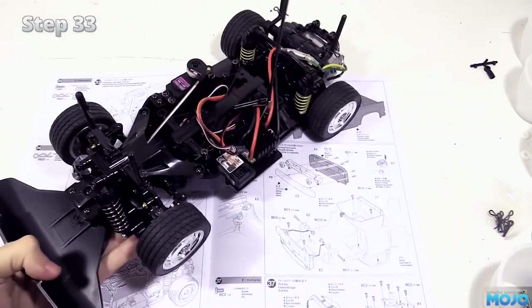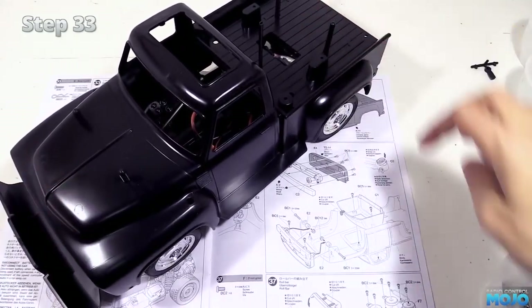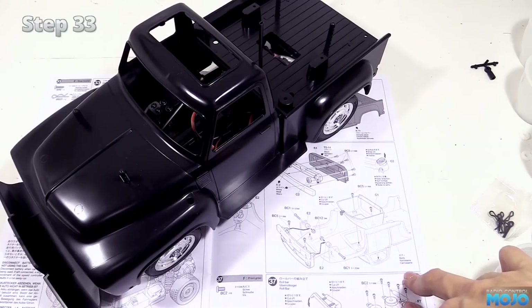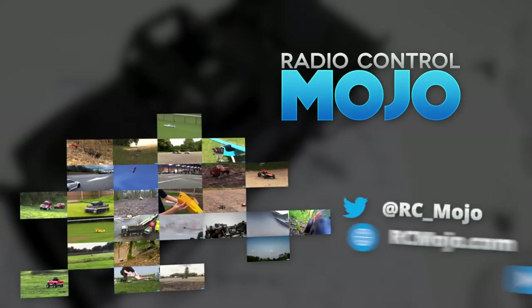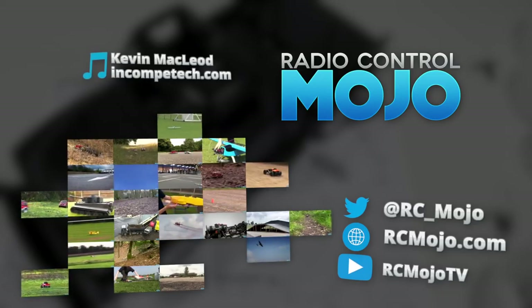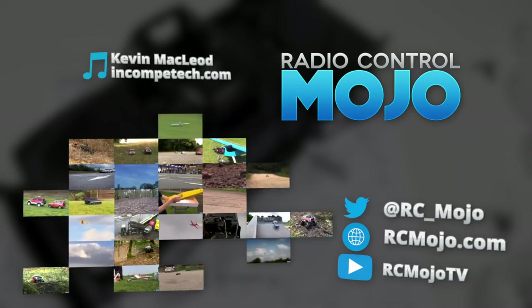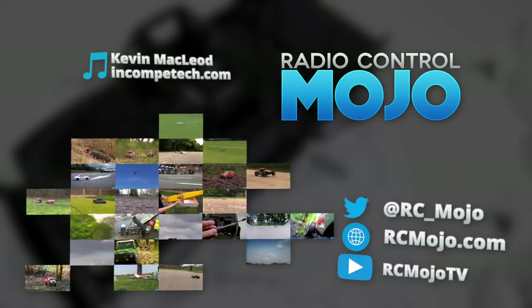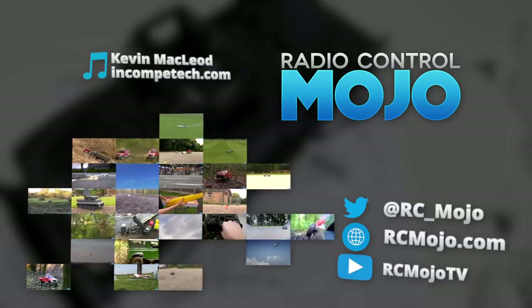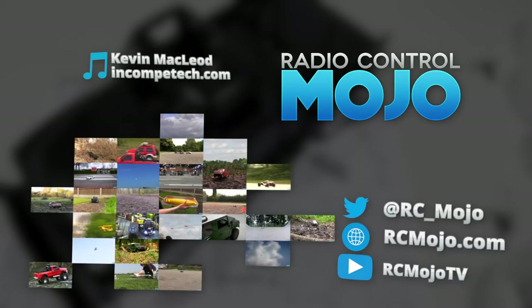Next time we'll be working on the body. Actually, I can't resist it - it has to be done. Yeah, perfect fit. Not that anybody would expect anything else from a Tamiya kit. Very nice. Anyway, thanks for watching - by all means do the like and subscribe thing, it's always much appreciated. So until next time, bye guys.